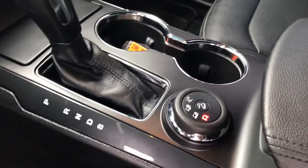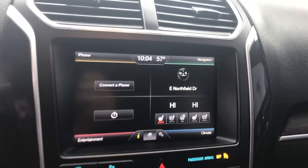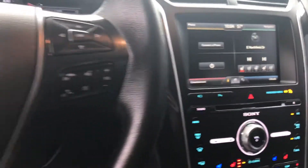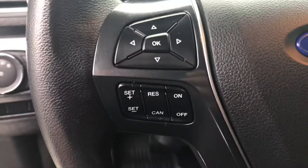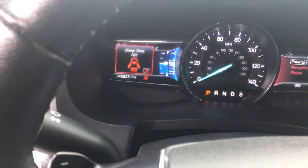You also have your four-wheel drive turn dial switch, a heated steering wheel, and it does have navigation. You've got all your Bluetooth controls with the directional pad for the right side screen, and your cruise control on the left side of the steering wheel with the directional pad for the left side screen.